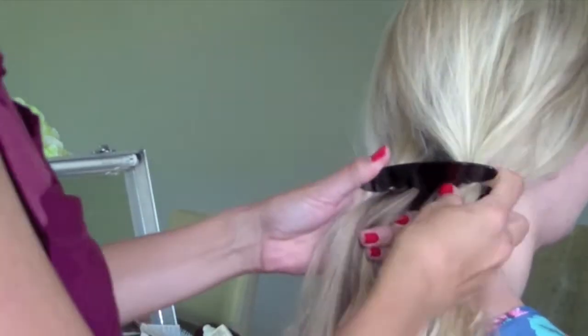This is the Criss Crosser tool — it's really easy to use. You divide the hair in half and put one section in each side.